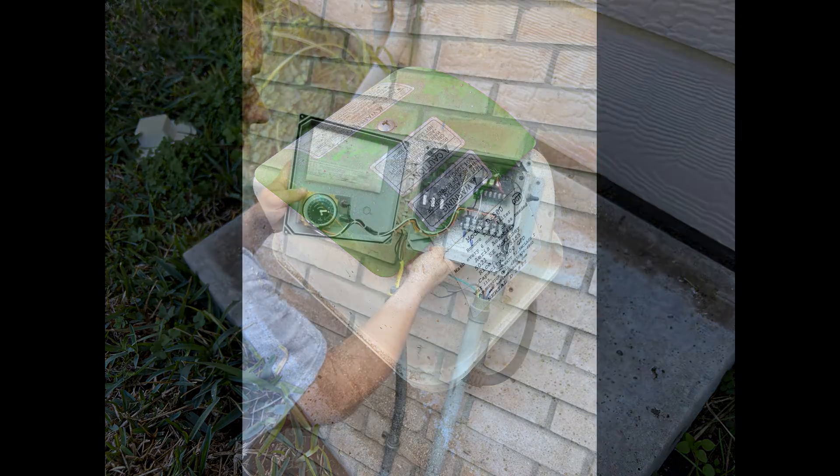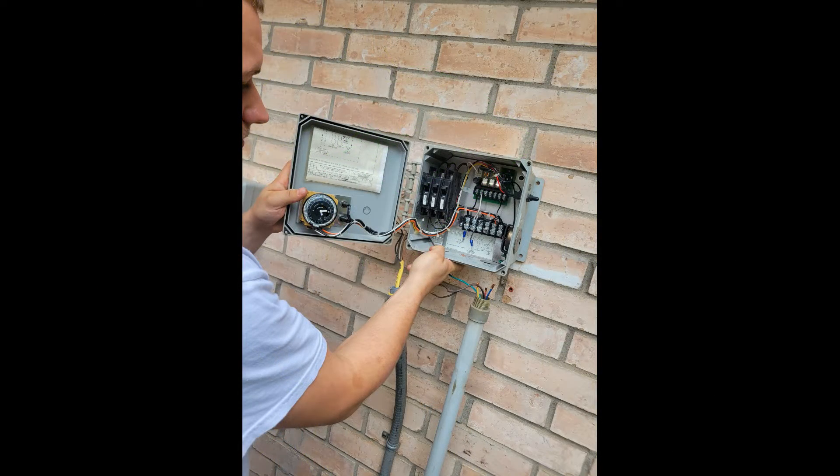Any manipulation of electrical breakers or associated wiring should be handled by a licensed electrician or licensed aerobic septic maintenance technician, and is not intended for homeowners, renters, or any occupants with access to the system due to the risk of electrical shock and possible death.